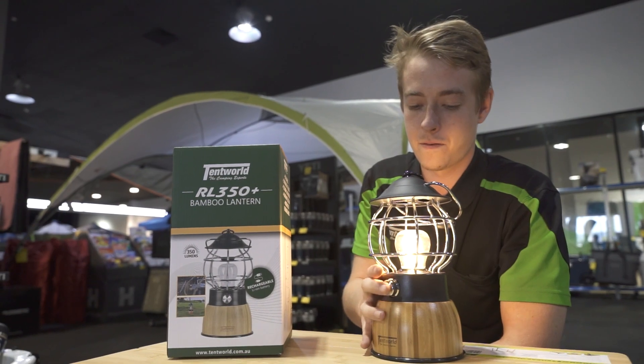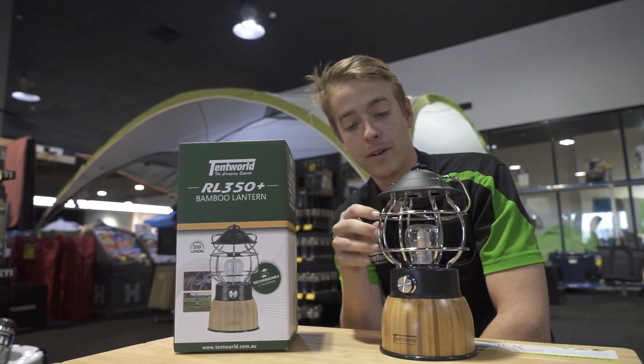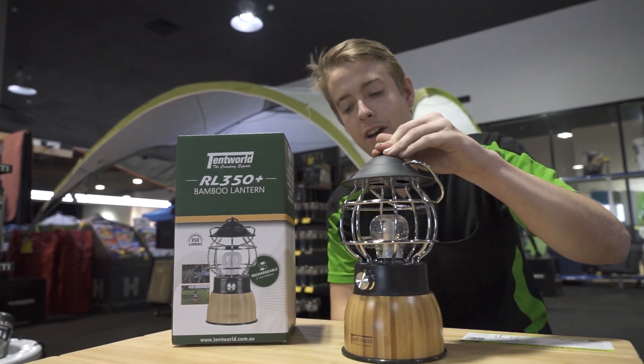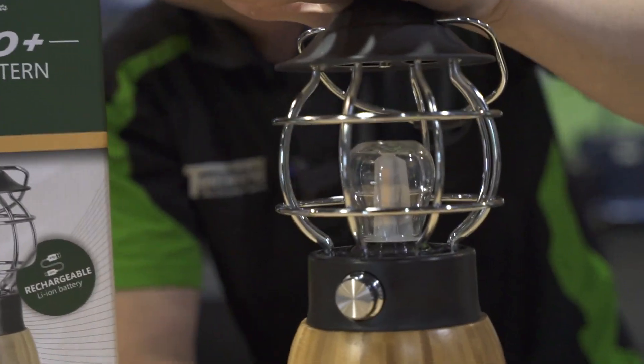We'll turn this one off now — don't forget it is a long hold. It's got a nice aesthetic bamboo base, and then there's some aluminium up the top encasing the light. It's got a nice wide base on it as well, so it's going to be hard to tip over. I'm actually moving the table more than I'm moving the light — it's not going to fall over.